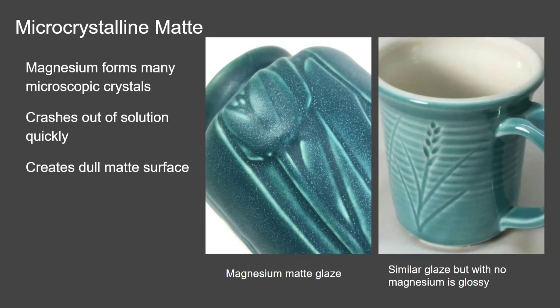In pottery, you can actually make your glaze matte. To do this, you just add magnesium carbonate to any normal glossy glaze. What the magnesium does is crash out or precipitate, creating tiny little crystals that aren't visible, but these crystals turn the glossy glaze into matte glaze. On the right you can see a cup that's glossy — that one doesn't have any magnesium in the glaze. The pottery on the left is matte, and that one does have magnesium in the glaze.